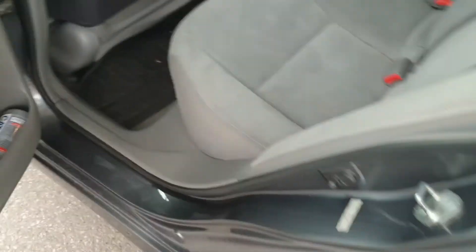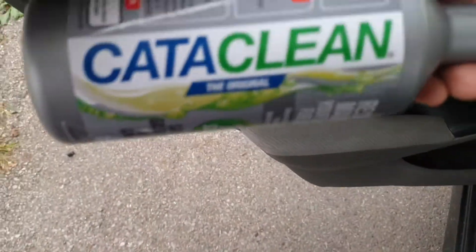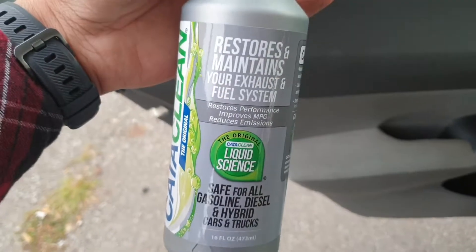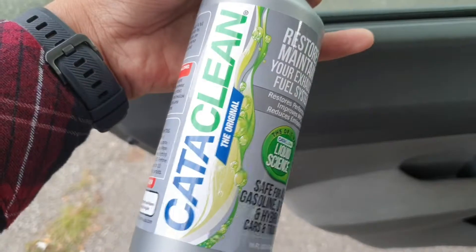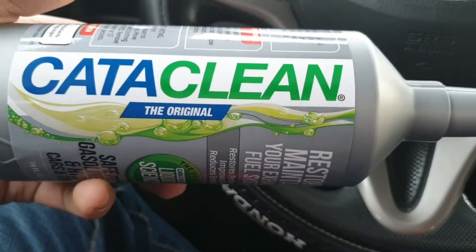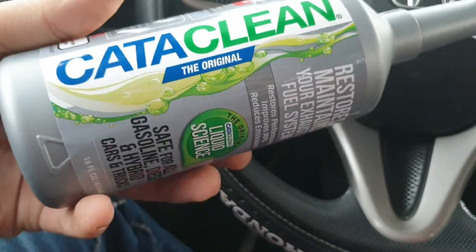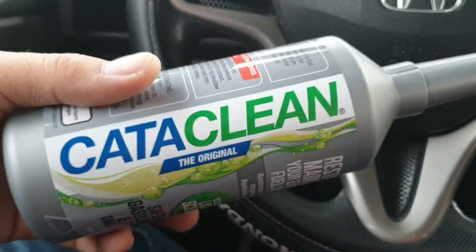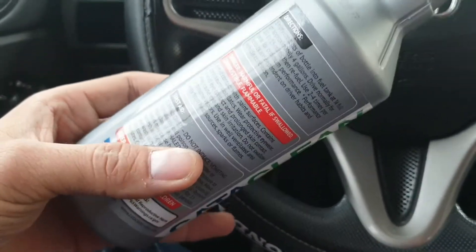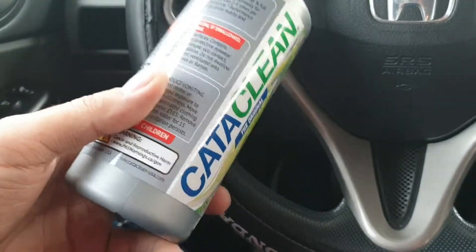I'm going to show you what I put in the fuel tank — this catalytic cleaner, right here. I used this to try to clean the catalytic converter. After that I drove the car around 17 miles, but it didn't do any noticeable cleaning and the engine light is still on. The instructions say you need about one quarter to a full gallon of gas in the tank, then add this and drive 14 to 15 miles, which I already did. But the engine light is still on.